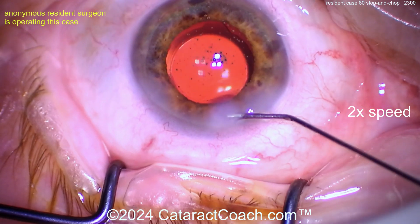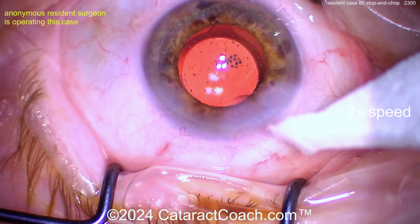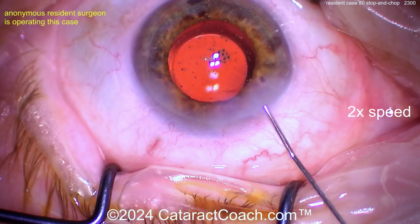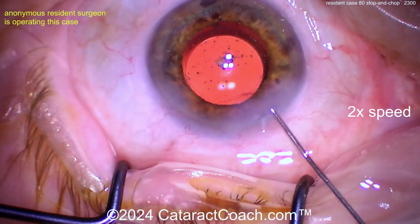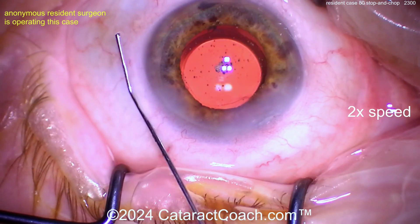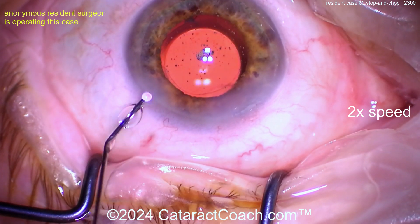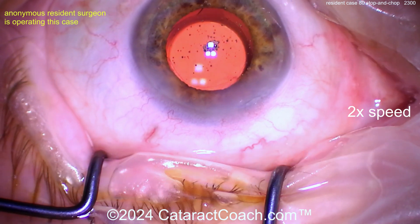There's a little leak from the incision. As a resident who's only done 80 cases, just put a suture in — you need to know how to suture anyway. You could hydrate more, but if it still leaks, the better part of judgment is to suture. That's still leaky to me. If a little hydration doesn't seal it, it probably needs a suture. Give the endothelial pump function about 30 seconds to kick in and start pulling down the roof of the incision to seal it.